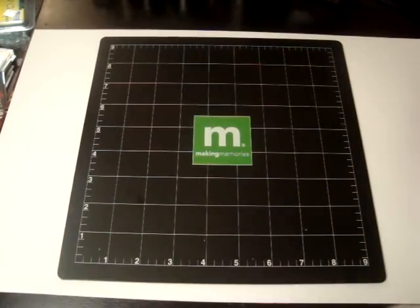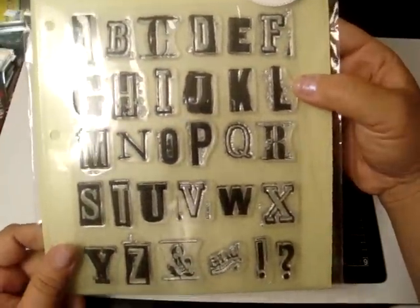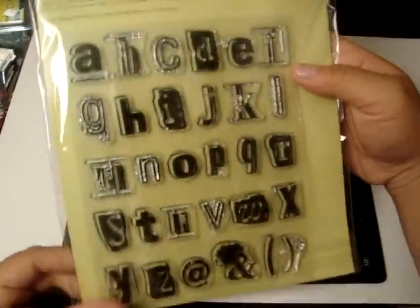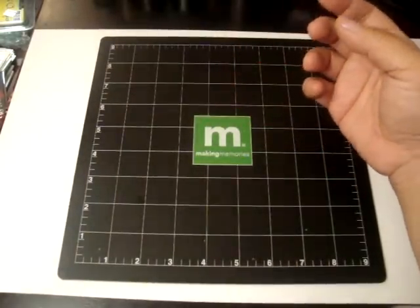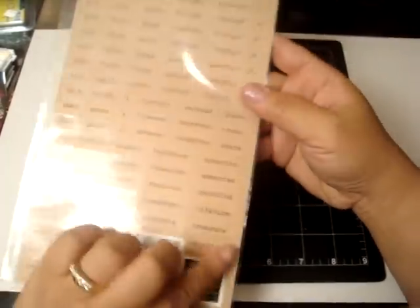And then she gave me this awesome clear stamp from Making Memories. I love the fonts — it has the uppercase and the lowercase. Really cool. And then some Making Memories craft paper stickers. I love all the words on here too.